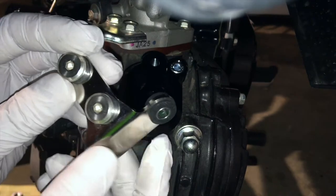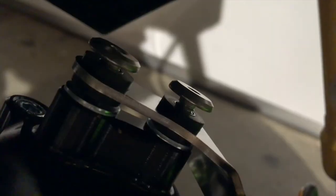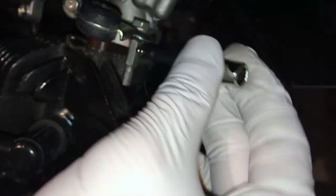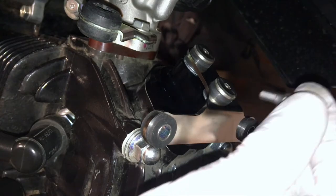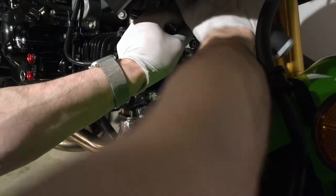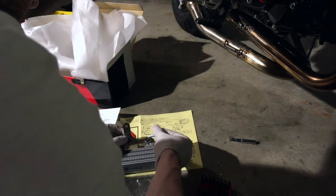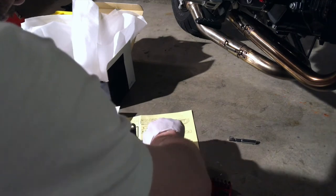We're going to take these flat top metric inset bolts and just set them in here. We added the washers per the instructions — I'm just going to snug this down finger tight. The whole procedure here is experimental because I haven't watched the video instructions, I'm just working from the printed instructions. So we're going to take the bracket back off the tappet cover and mount the bracket to the oil cooler first, using these long bolts.